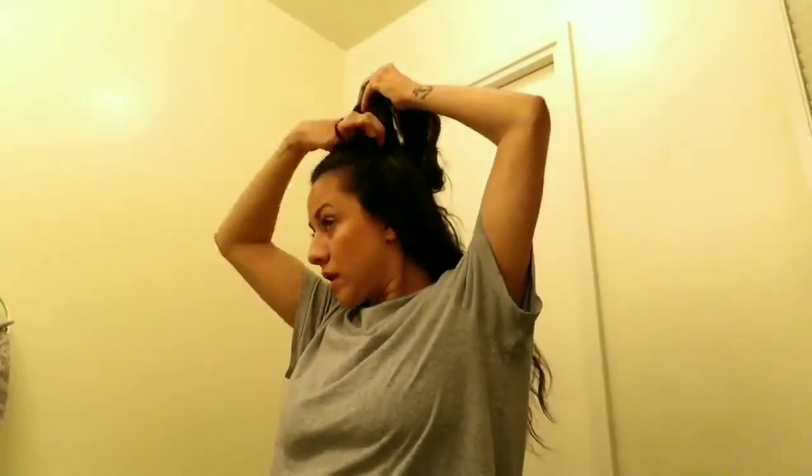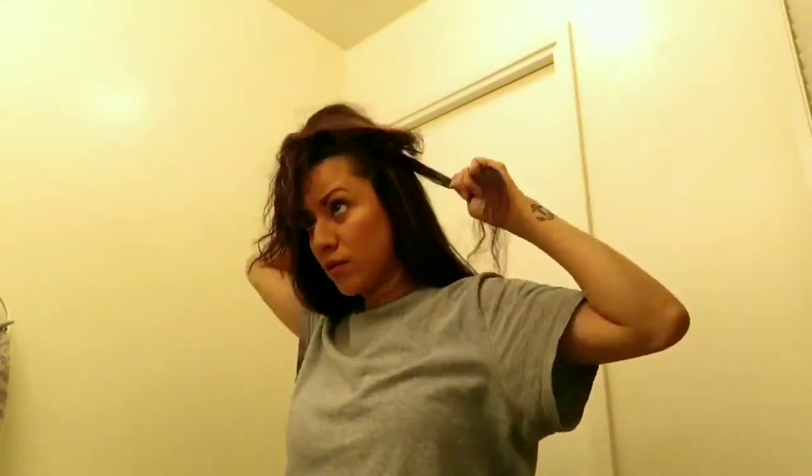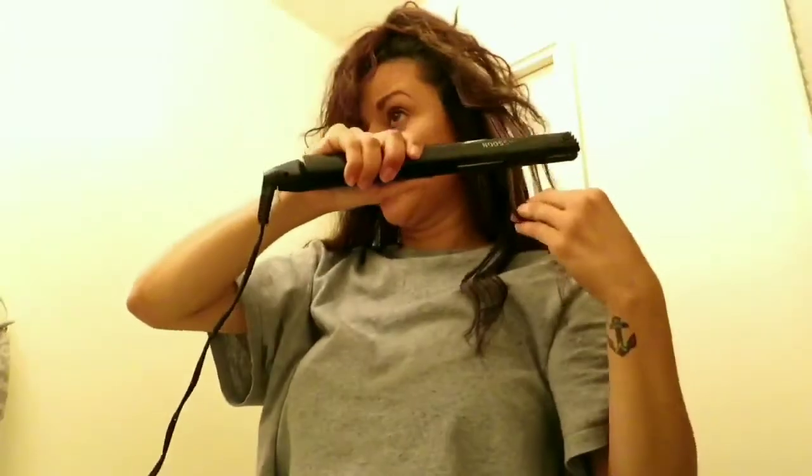I don't flat iron it again for another two to three days. I do have dry shampoo that I use on the third day — when I wait until the third day your hair can get a little bit oily at the roots. So I usually use dry shampoo so it's not too greasy or dirty. That is usually my routine — I don't wash it every day.